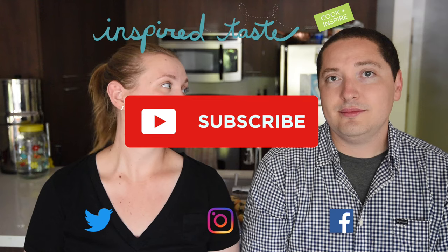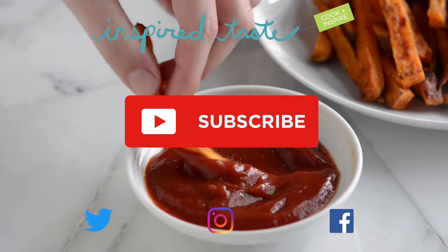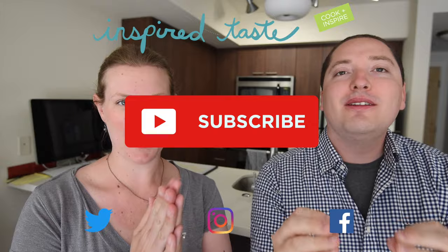Make sure you subscribe to our YouTube channel and say hi on Facebook, Twitter, or Instagram. We're at Inspired Taste.